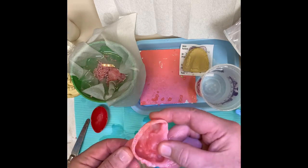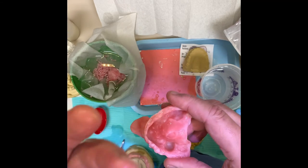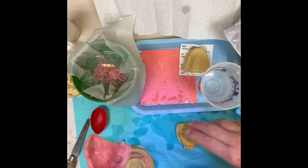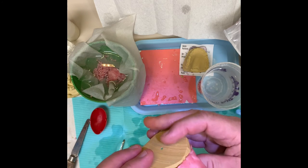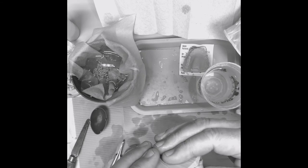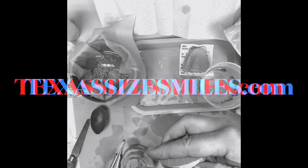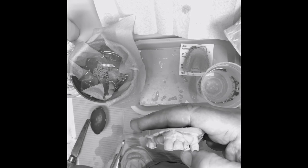Voila, you have a custom impression tray. What's cool about this is it's hard, so when you go to the patient's mouth it'll go right in and up underneath the vestibule really well. You can see how important it was to trim the front of this off - look how far that's going up under that lip compared to where that model would have ended if I hadn't exposed where all that impression material had squirted up underneath that tight lip.